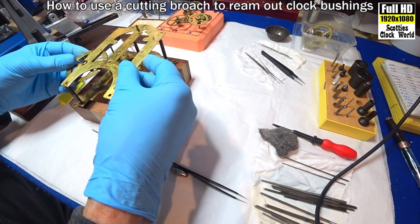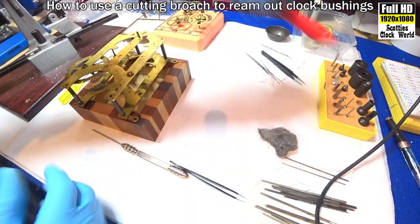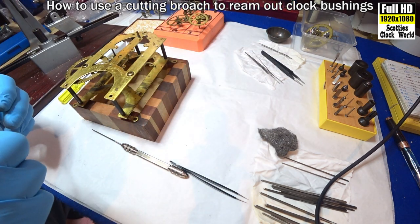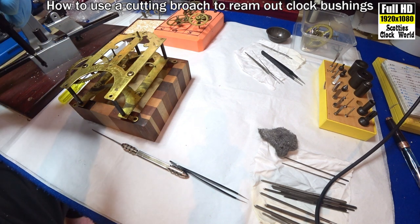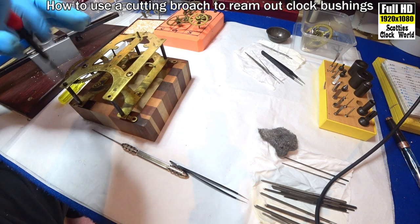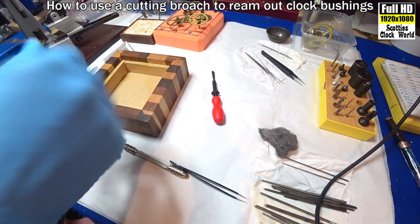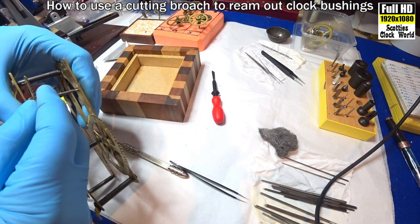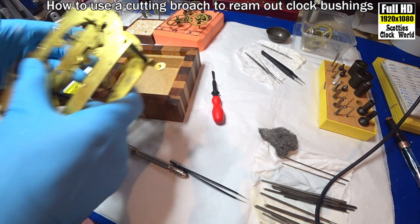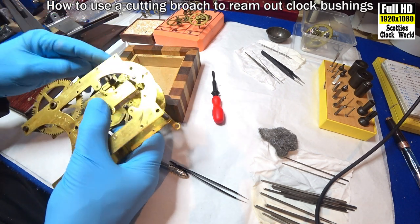There. Top plate on. Put a screw into it to hold the plates together lightly — we're not tightening it down, it's just to hold the two plates together. Then, position the pivot into the bush. It's very tight. Align the posts very, very tight.